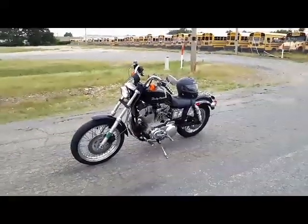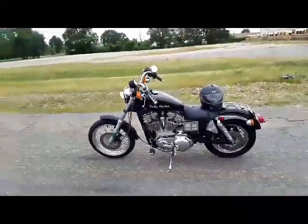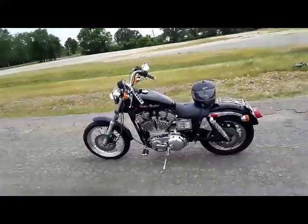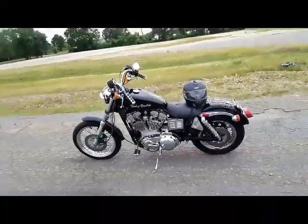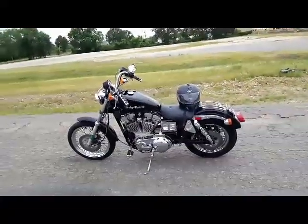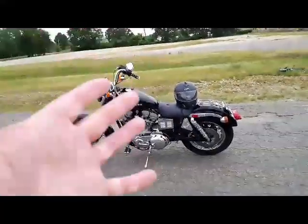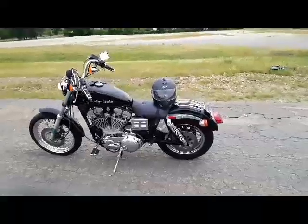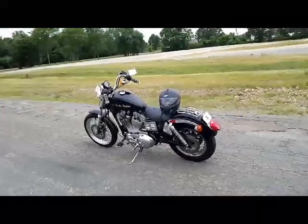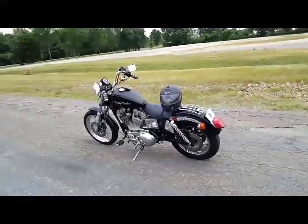I tried to film a ride-along video but it didn't work too well. This freaking Harley — the sound and vibration about destroyed my camera. It could not handle it. The vibration and sound make this bike so much fun to ride, but I didn't think about the fact that it would destroy a camera.